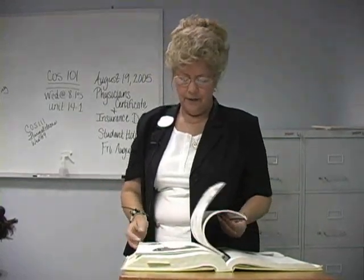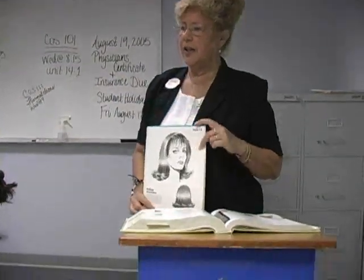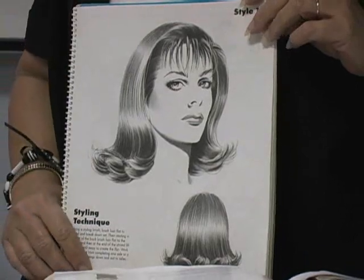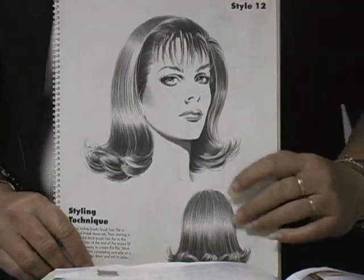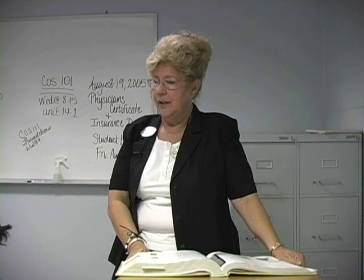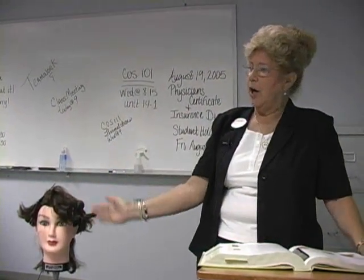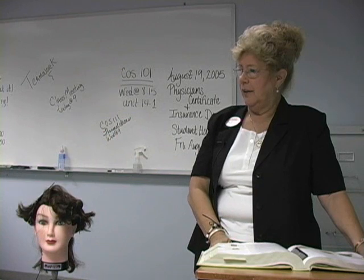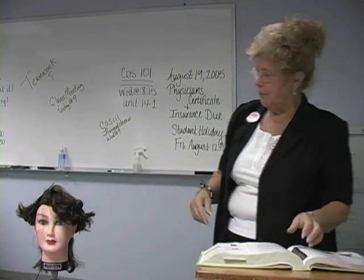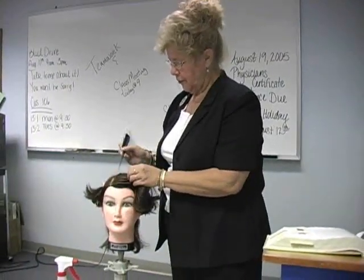A stationary guideline is one where you bring all the hair to that one guideline — we saw some haircuts earlier where that would be the case, until we got to the bangs or fringe area, which we do entirely again. The higher you hold the hair in relation to your guide, the more hair you will cut off. If you want some length here but shorter through here, you hold it higher and cut more hair. If you want it not as layered, you hold it lower in relation to the guide.